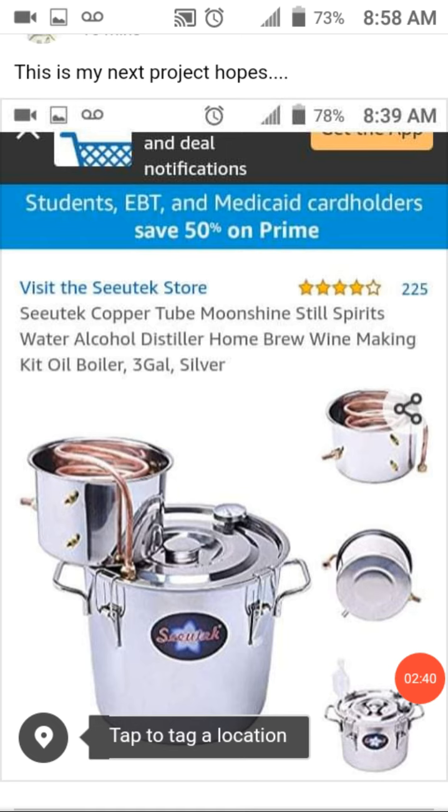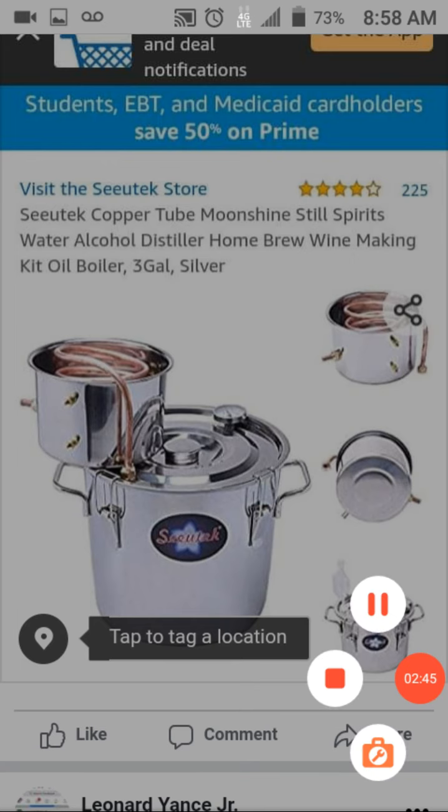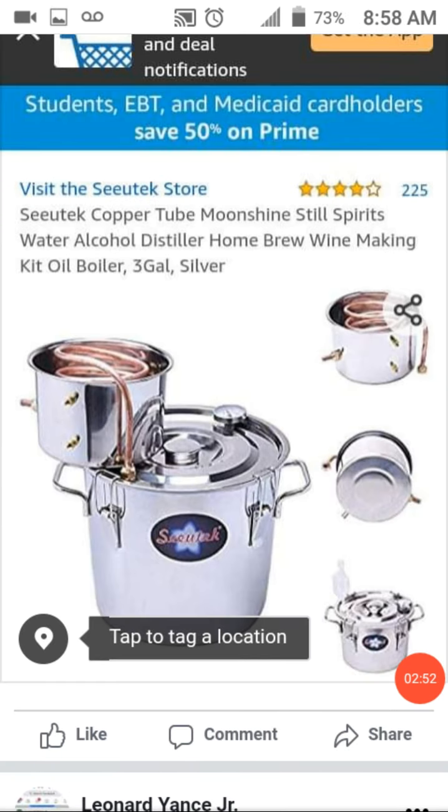Hopefully it comes with enough equipment, but this should do it. This is a video called Distillation Aspiration.